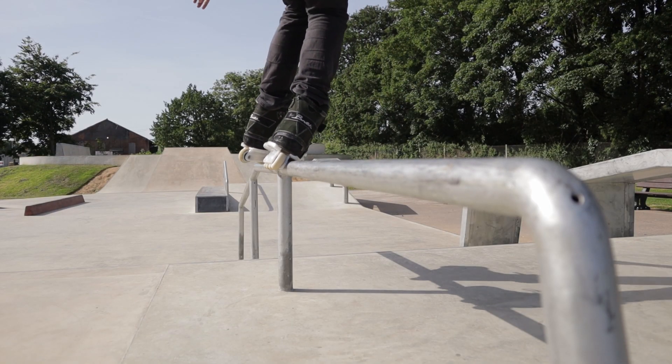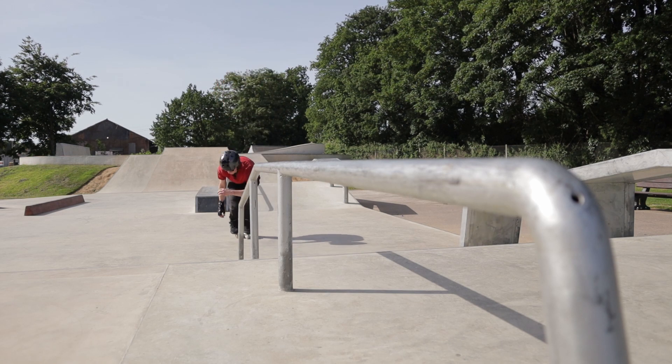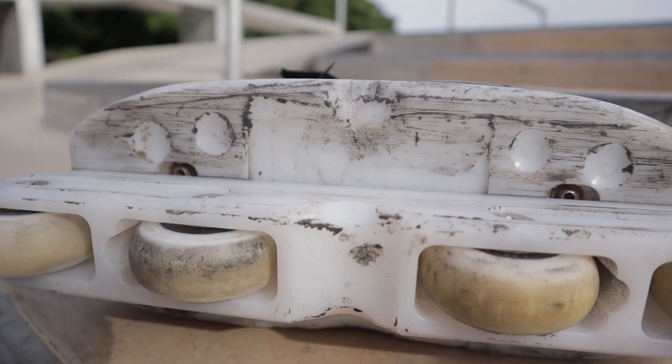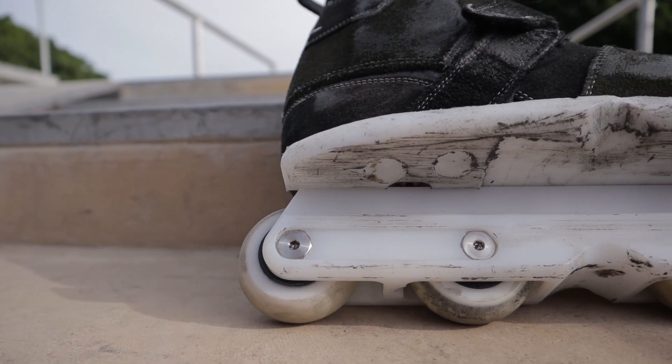The frame is sliding really well, even on that fairly new unwaxed rail, which I think is a really good reflection of just how well these frames slide. They come in black or white — I think this is the size large in 270 millimetres. You've also got the medium or small in 245. Both the hardware and the frame itself are CNC machined in-house by Adapt. Absolutely beautiful piece of design. I think they look great on the Adapt skates. The hardware has been updated so that you now only need one Allen key to tighten it up, which is definitely always a bonus.